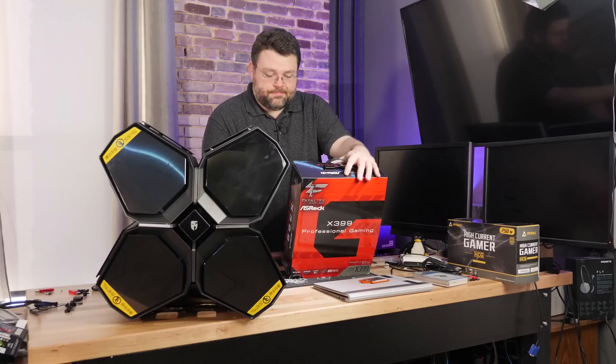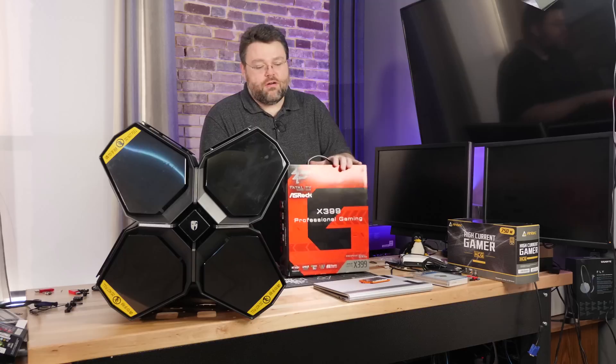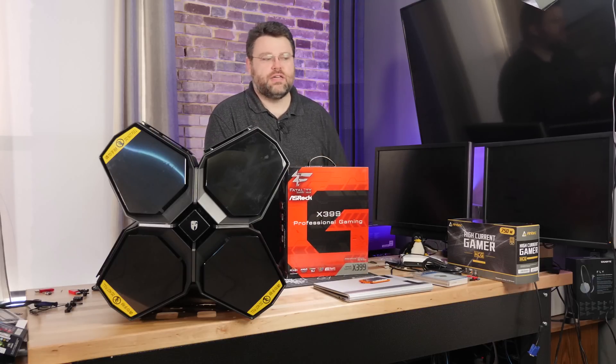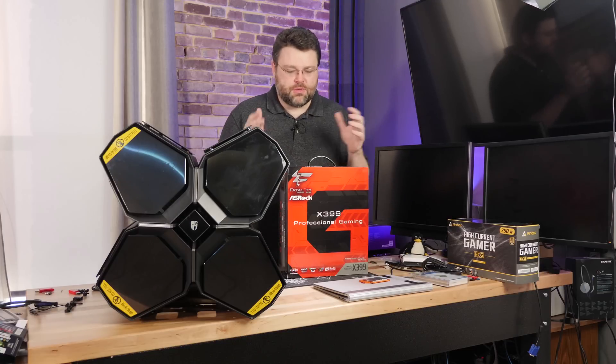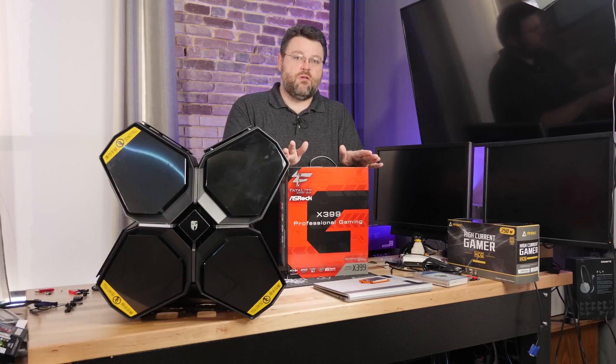I'll confess I've already had the 2990 in for preliminary testing, because there were some other things I wanted to check on in terms of benchmarking. So I am a little late to the Threadripper party - you're gonna have to bear with me.